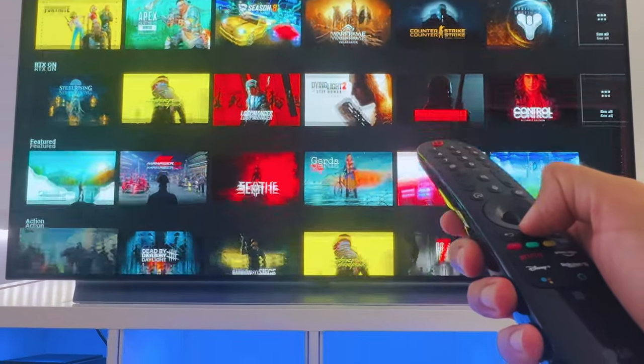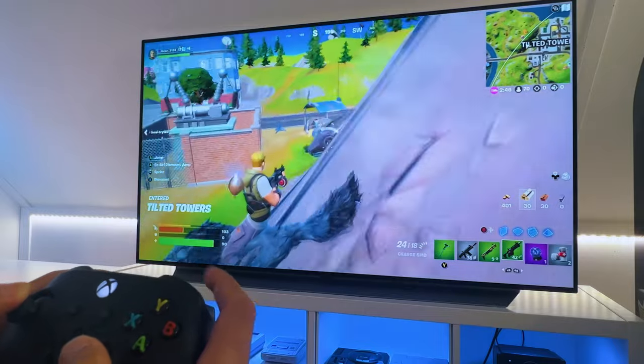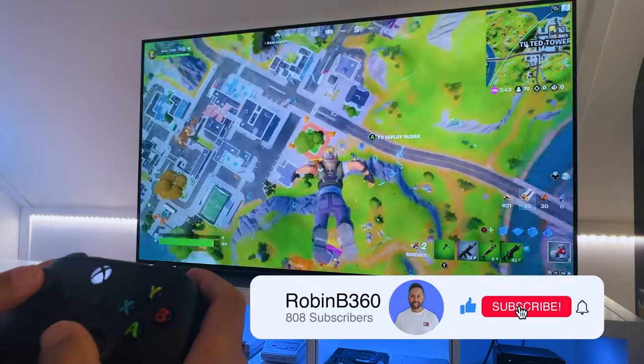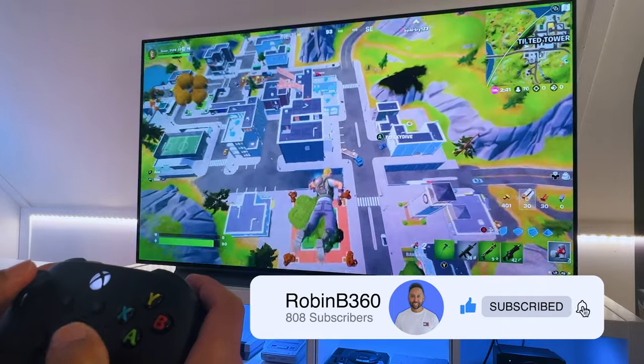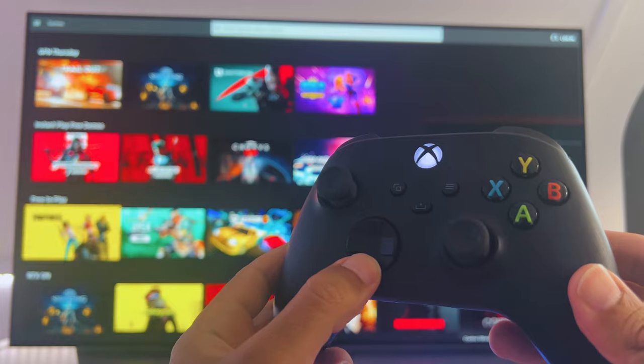So how does it perform? Here is a 10-second clip to give you an impression. When the controller you've connected before is turned on, it automatically connects to your TV.